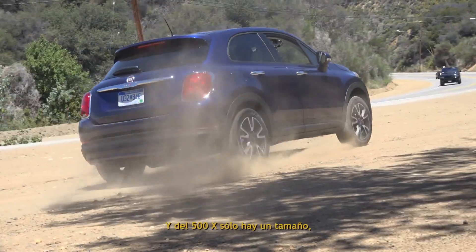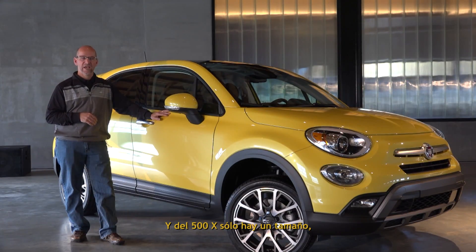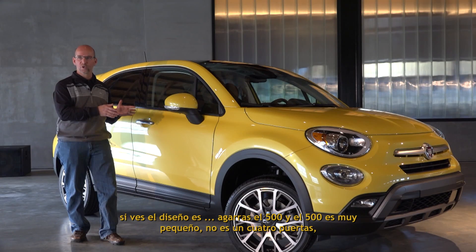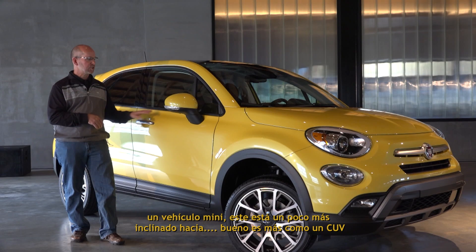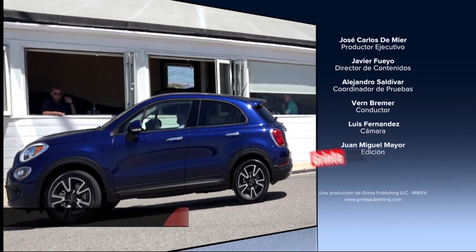On the 500X, there's only one size. If you look at the design — you take the 500, which is very small, not a four-door mini vehicle — this is much more slated towards being a compact CUV. Thank you.